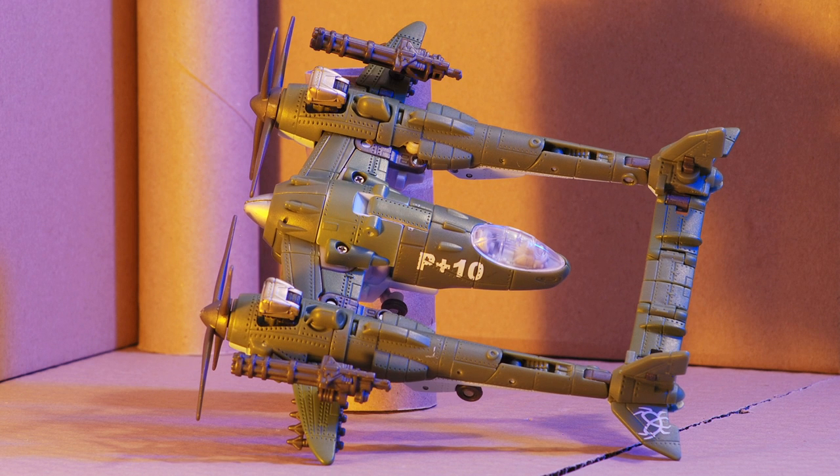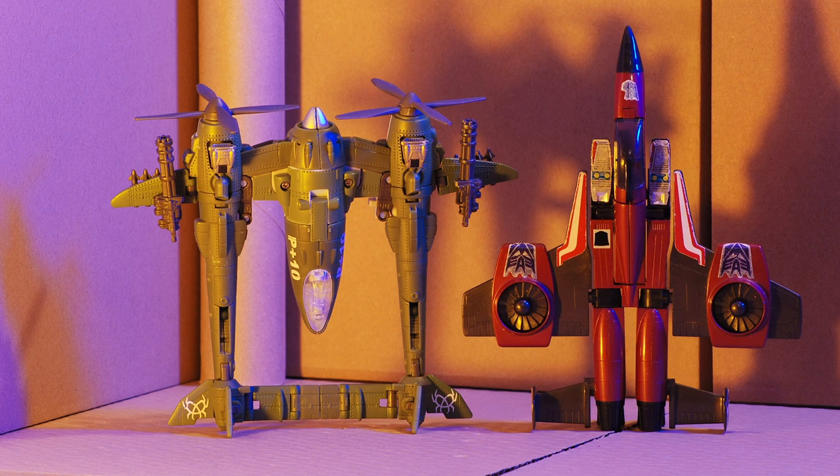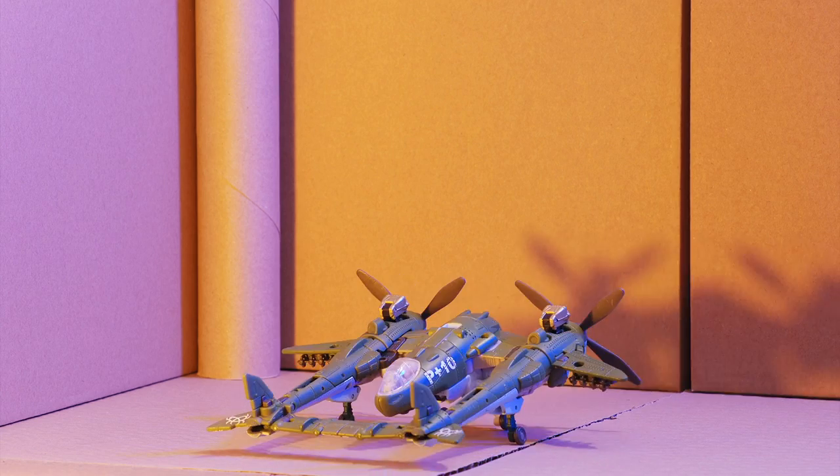A lot of Transformers come with weapons that look hideous in vehicle mode, but these actually look pretty good — they're some sort of gatling machine gun. Here's a quick comparison for scale in vehicle mode. Bear in mind that he's a Voyager-sized figure. Wouldn't it be cool if planes could really stand up vertically like that?